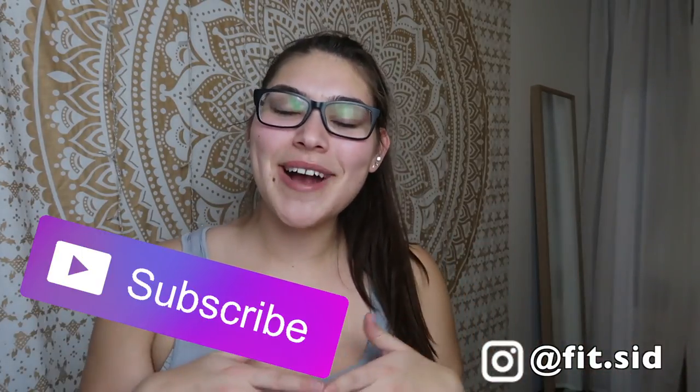Hey guys, it's me, Sydney. Welcome back to my channel. If you guys are new here, click the subscribe button and tell me what you think. Anyways, it's the February Ellie unboxing. I am so, so excited to do this because Ellie is literally one of my favorite subscription boxes.